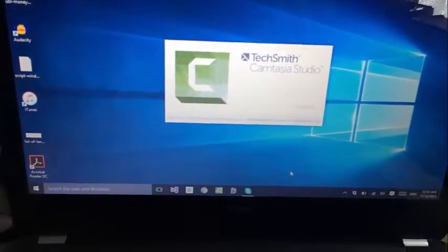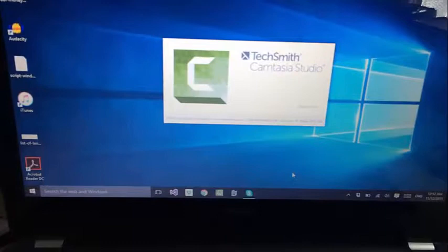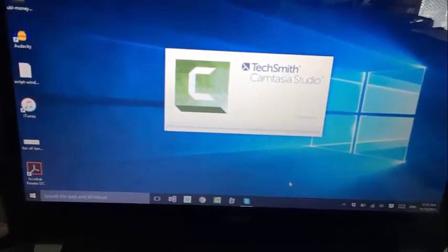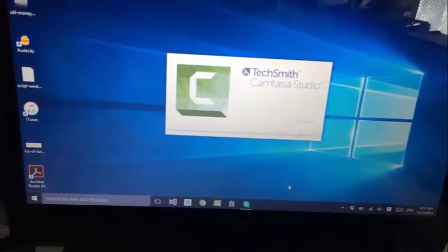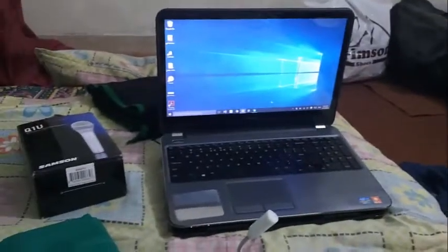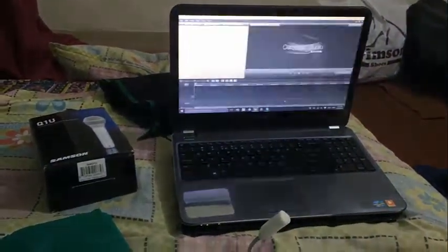On the computer side, I bought Camtasia Studio — Udemy helped me buy it with a coupon code and I'm thankful to them. So this is pretty much all the stuff I have for my courses: these lights, this glue, this screen, this laptop which I already had, and this microphone.